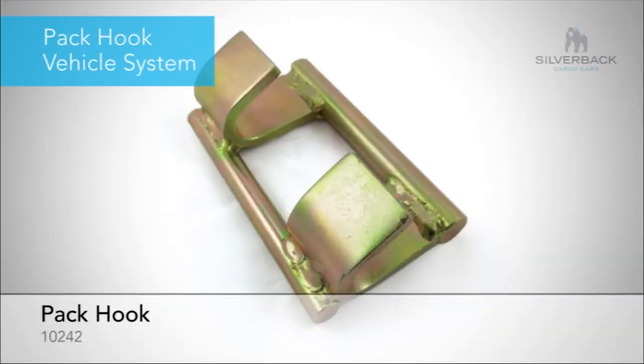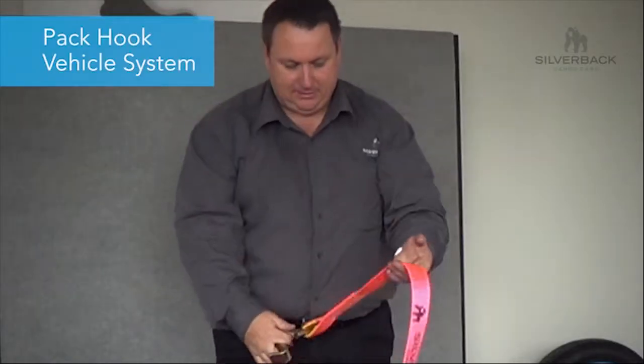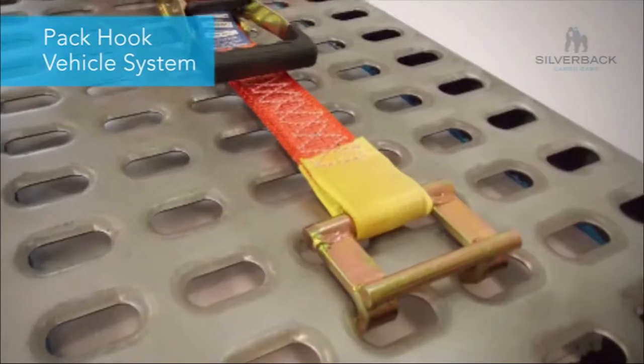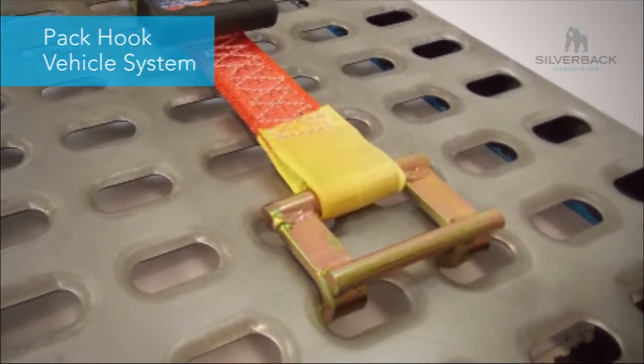One other item that we manufacture for the car carrying industry is a pack hook. The advantage of a pack hook over a deck cleat is, when you have a deck cleat and the strap comes loose, it falls off. We've come up with a pack hook which stays on the strap, so when they loosen it off it doesn't fall off.